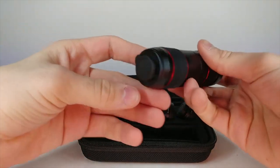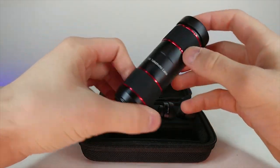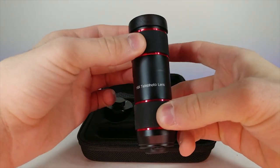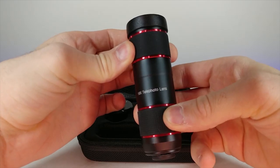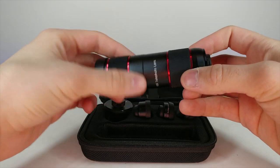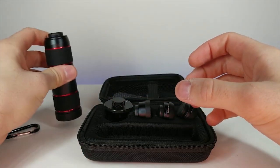It has some weight to it too - that is nice. This is an 18x telephoto lens with an adjustable ring for focus. How cool is that!